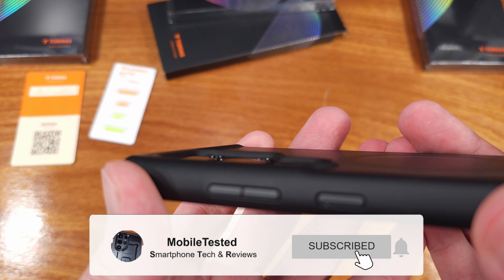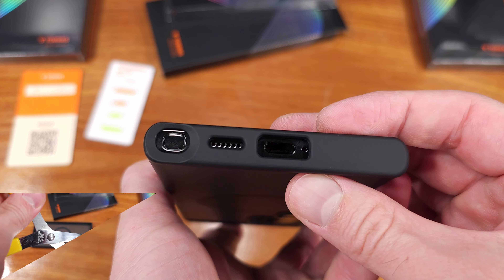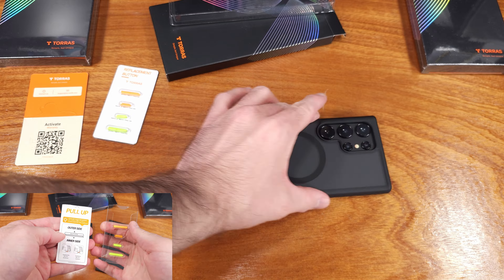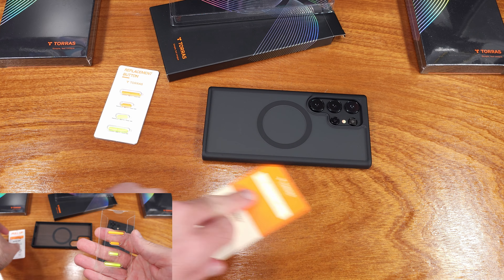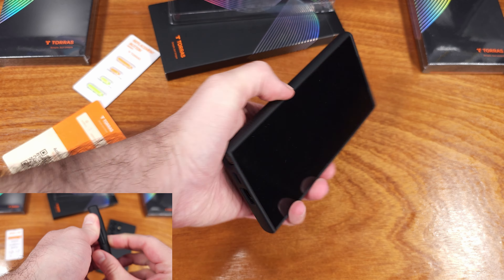The front side of the case has a top and bottom bezel that extend maybe one or two millimeters above the surface of the screen. This is a very important feature — it's going to help protect the screen when you drop it on a flat surface, something like the kitchen floor, in your office, or maybe even your basement.